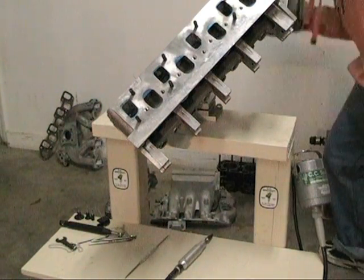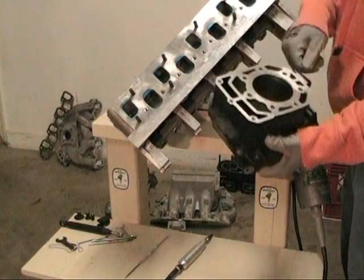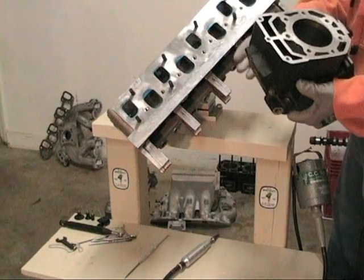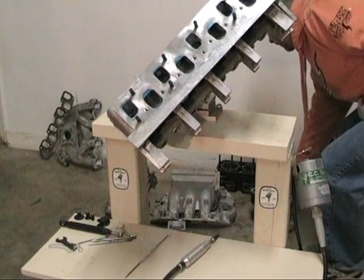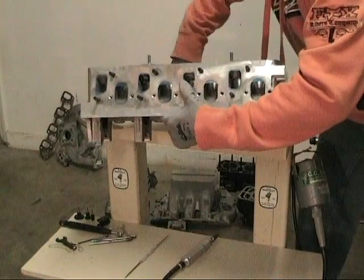One thing I've seen people do is they take a little two-stroke cylinder like this and sit it in their lap and go at it. It's a carbide burr in their lap — that's fine until you slip and go through your thigh or something like that. It's easier if you get one of these little braces. It locks in, it's nice and sturdy. Extraordinarily handy for anything you do.